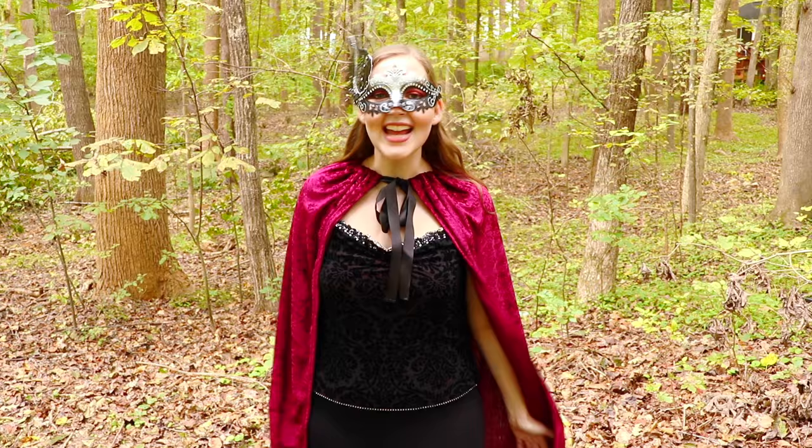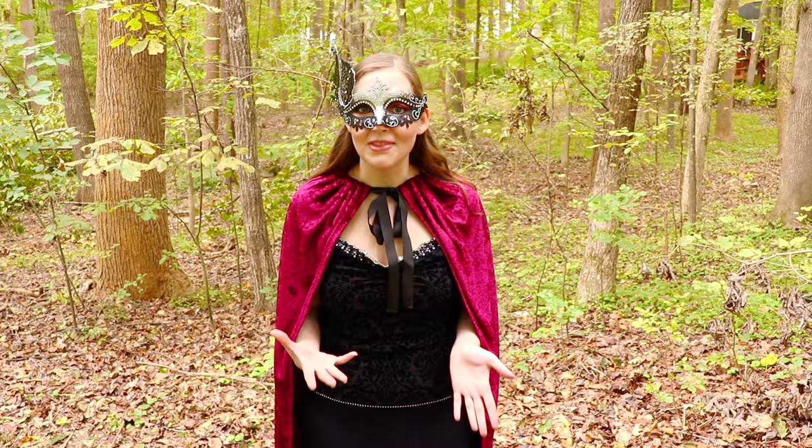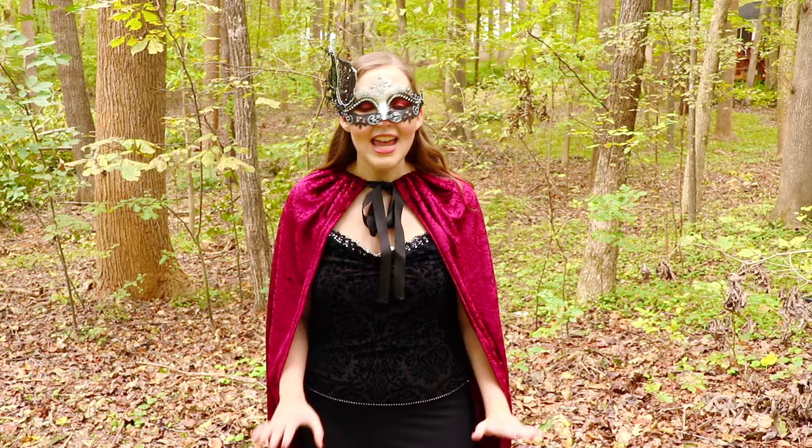Hi everyone! Monica here, and happy almost Halloween! In today's tutorial I've been trying to come up with a really easy Halloween tutorial because I've been short on time this year, but I still wanted to make something for a costume, so I thought that this super simple cloak would be the perfect way to go.